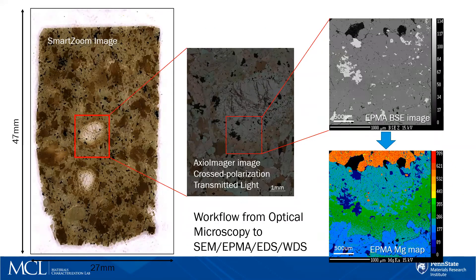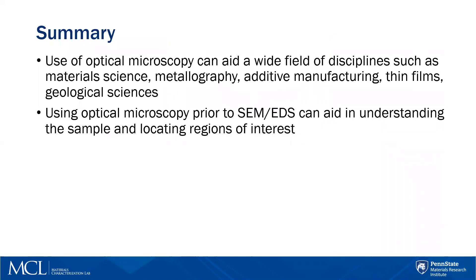An example of where optical microscopy can be a useful tool at MCL is using it prior to doing SEM and EDS work. Here's an example of a workflow I did recently. I collected a large map on the Smart Zoom because it's quick and easy, then found an area of interest, took it over to the Axio Imager, and used cross polarization with transmitted light to see the grain better. After highlighting the area of interest, I could take it over to an SEM — or in my case, EPMA — for backscattered imaging and chemical mapping. I encourage you to use optical microscopy as a starting point when doing SEM EDS work, because it can greatly shorten your time scale for finding areas of interest.